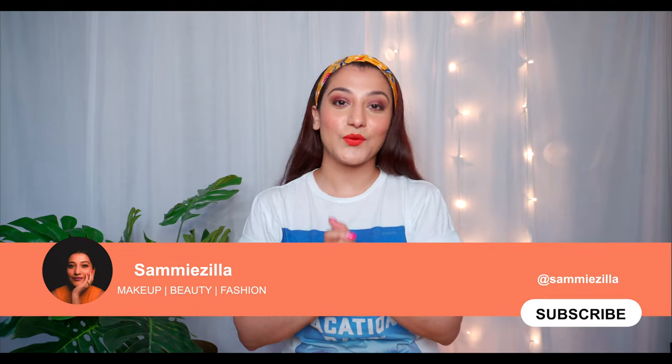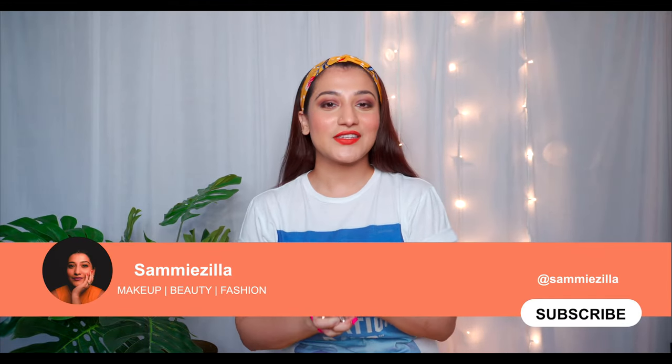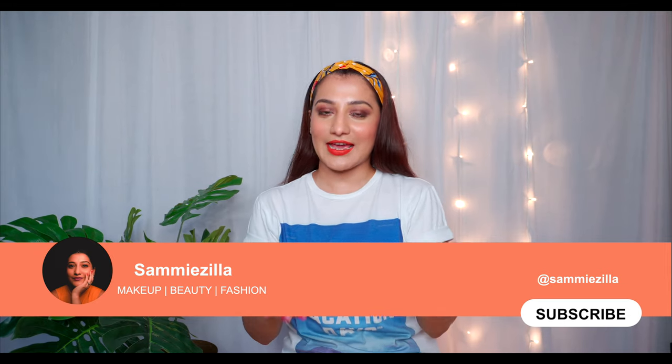Hey guys, what's up! I'm Sammy and welcome to my channel. Today's video is about a hair care routine that I do every week — applying rice water. Rice water has got inositol, which is a carbohydrate that repairs damaged hair. It also makes hair silky smooth and shiny, and to some extent it reduces hair fall. This is why we should all apply rice water.